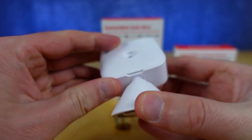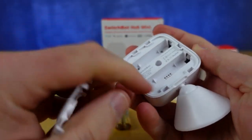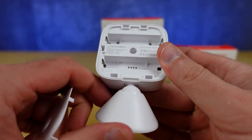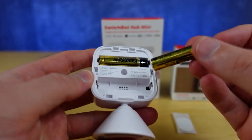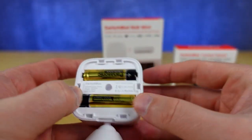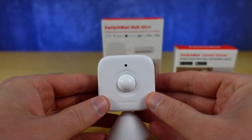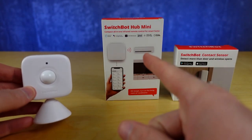You will also need to open the back compartment. Down at the bottom there's a little lip and you can pull that out. Let me get my two AAA batteries in there. There are plus and minus orientations to look at inside the compartment — you're going to reverse those two — and then you close it up and your sensor is ready to be paired with a hub mini.